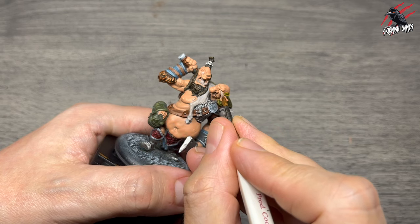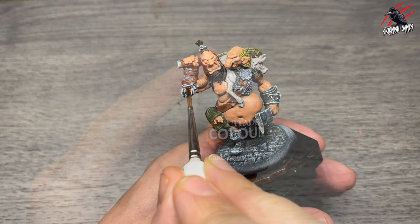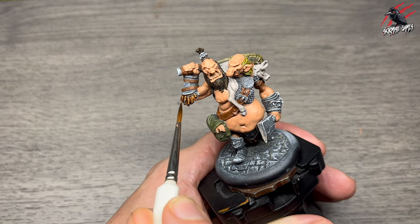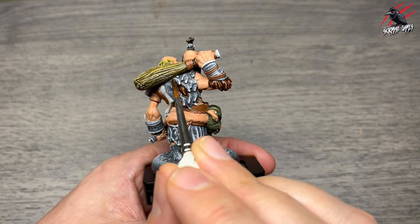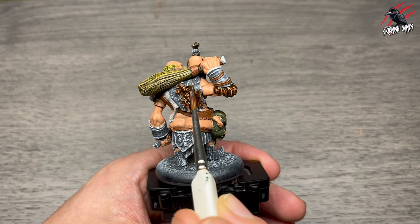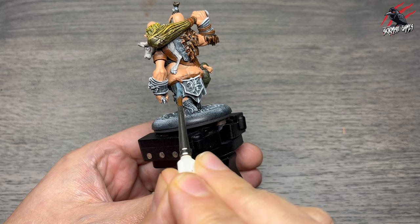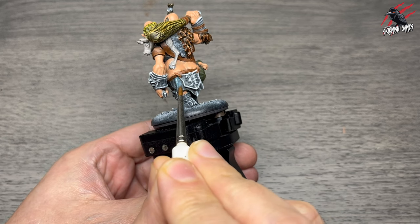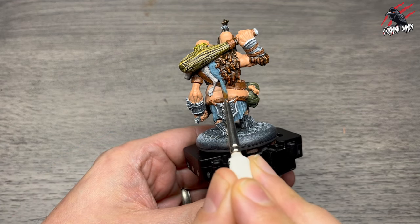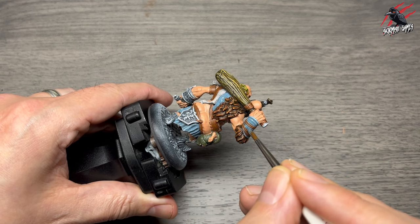Next is Contrast Goregrunter Fur — a reddy orangey brown that's great for all the fur trims on the arm and back. With this much texture there's a surprising amount of surface area, and contrast paint works really well to give dark shadows while letting the highlight come through. Then Thunderhawk Blue, a layer paint, for the loincloth and some of the wrist straps. I'm aiming for a palette of green, blue, and browny reddy orange — opposing each other on the colour wheel — which should work really nicely overall.